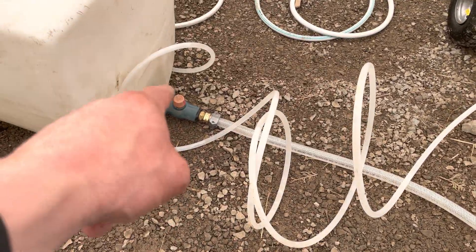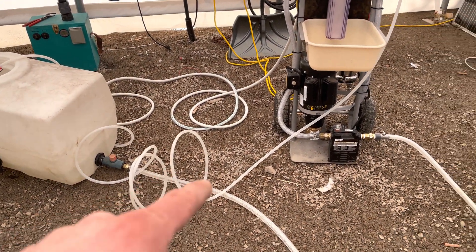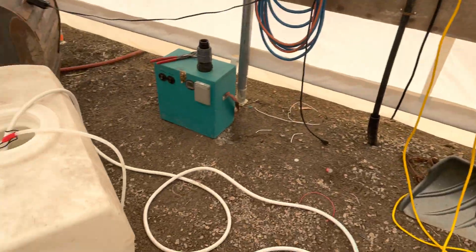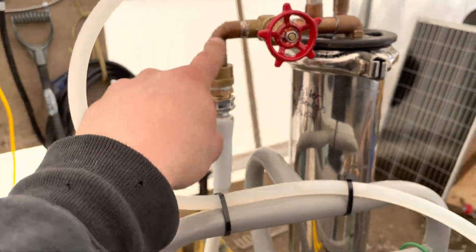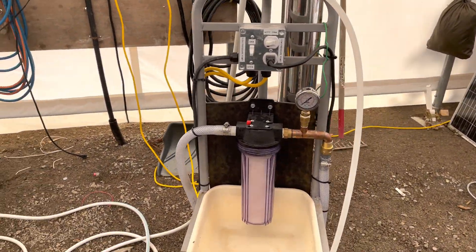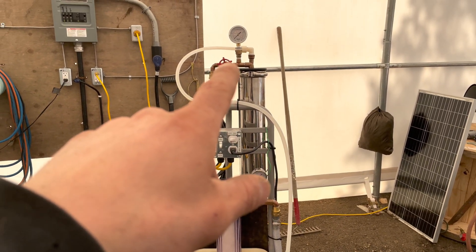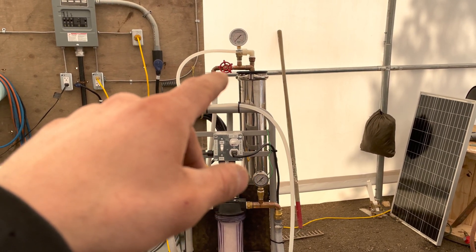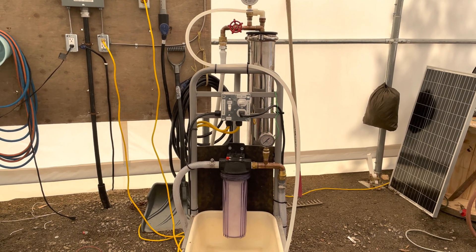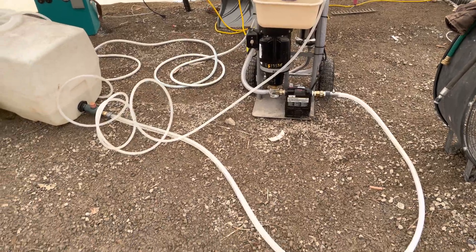The line feeds the low pressure pump, set up just like processing a batch of maple sap, but this is the cleaning process. The permeate line and the bypass line both return into the top of the same tank, so we're just circulating the solution through the machine. Run the pump 10 minutes on, 10 minutes off — so the solution soaks in the membrane — and repeat for three cycles total.